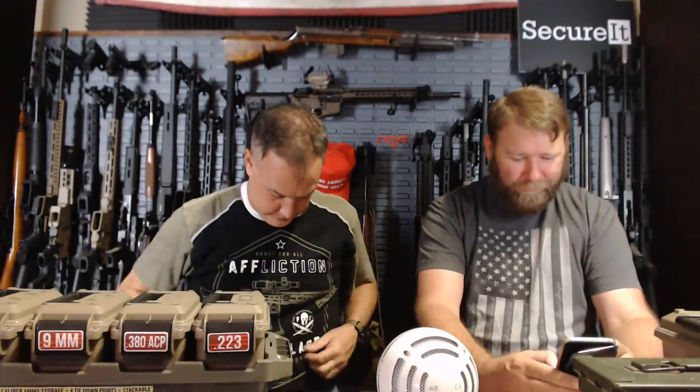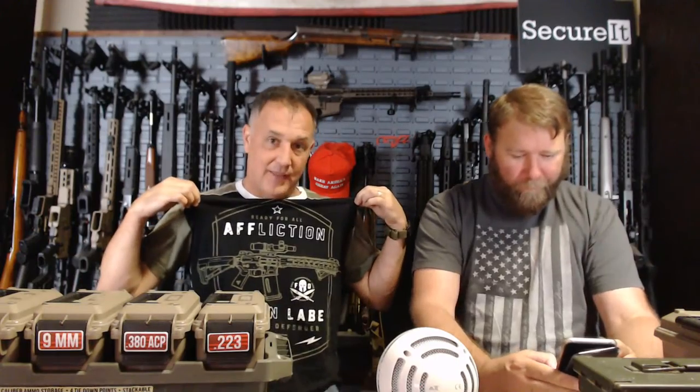Biscuits and Gravy asks: 'Where did you get that shirt?' This is from Affliction — they do some really cool Second Amendment shirts. They send me some and I wear them.